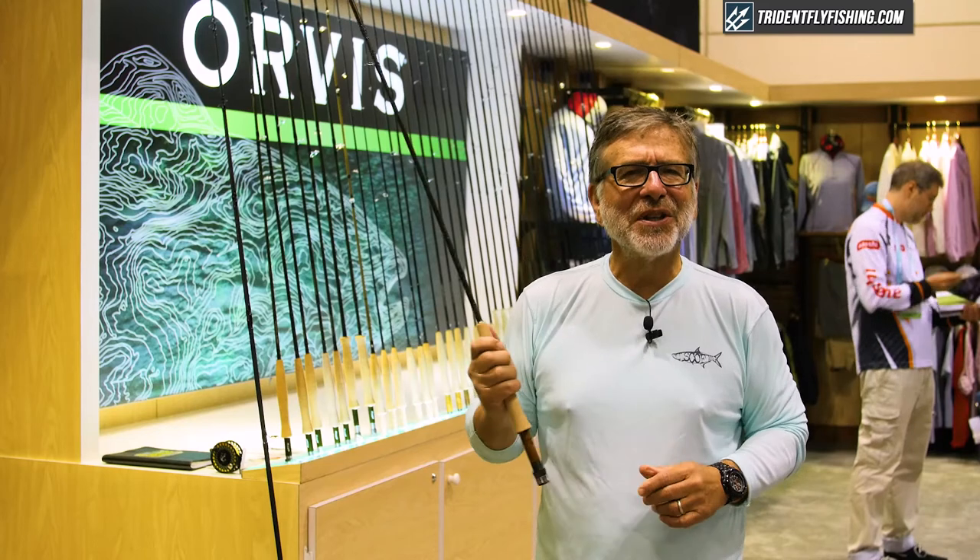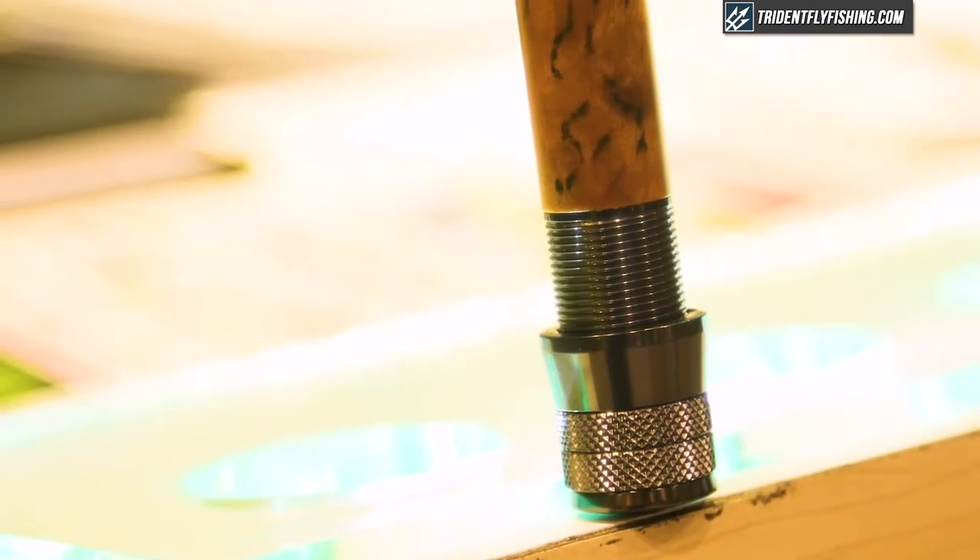And we said, well, no. So we had to build him a rod. We wanted a good competition rod anyways, so we built Jesse a rod.